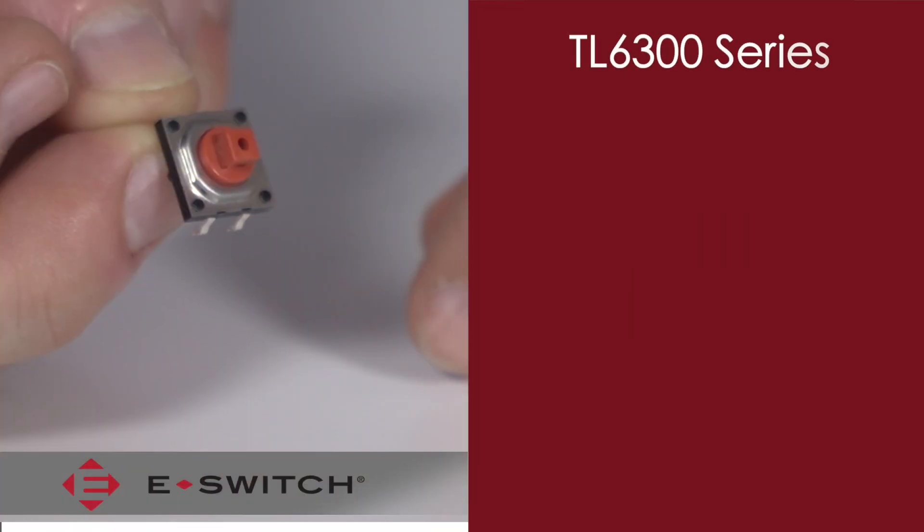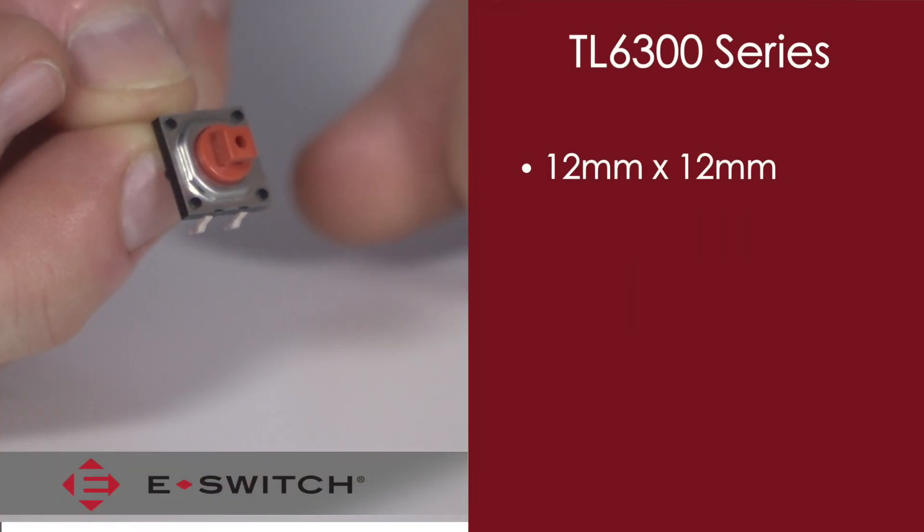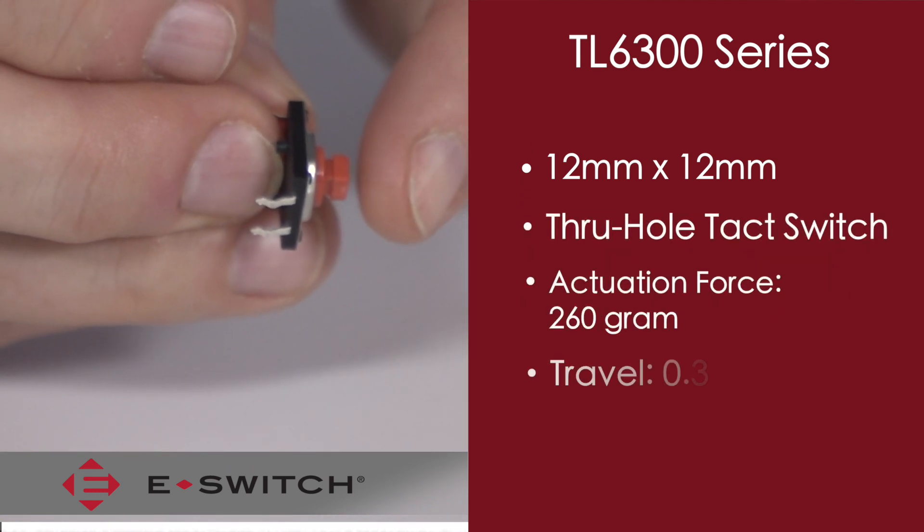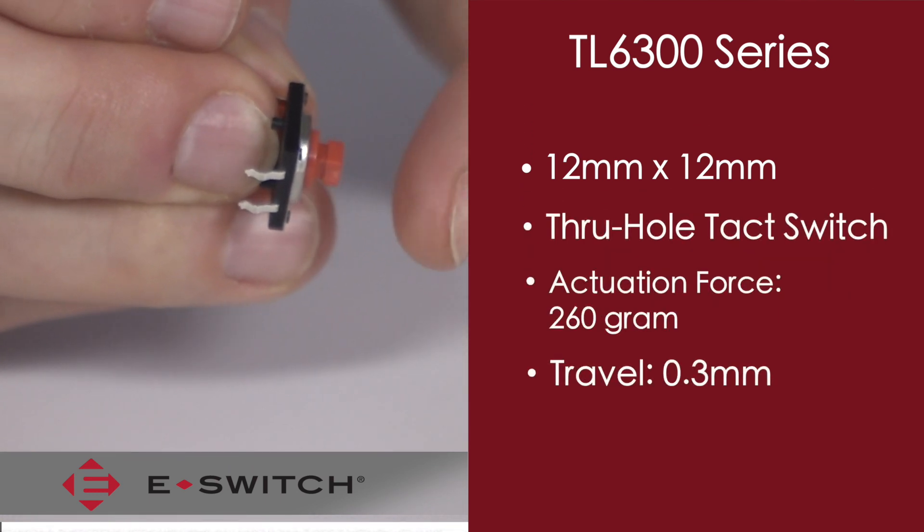The TL6300 is a 12mm x 12mm square tack switch. It has an actuation force of 260 grams and a nominal travel of 0.3mm.